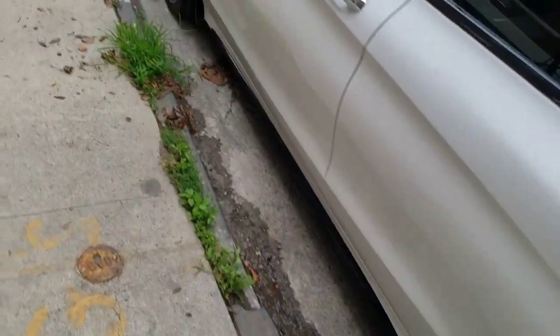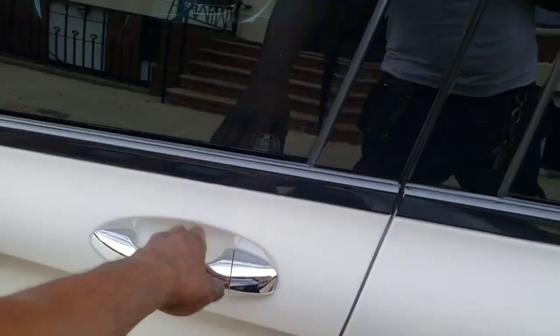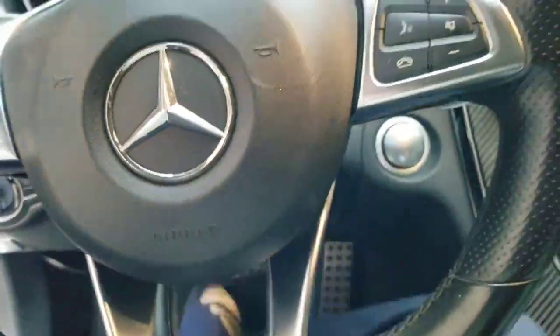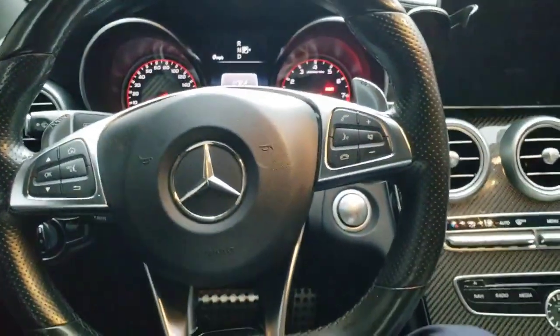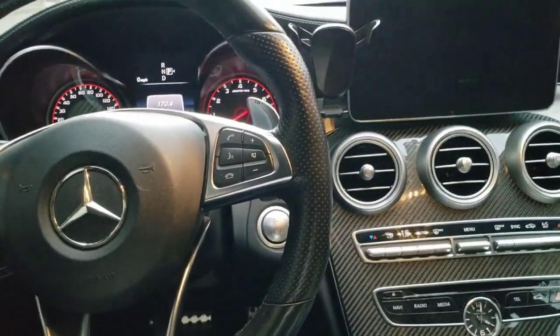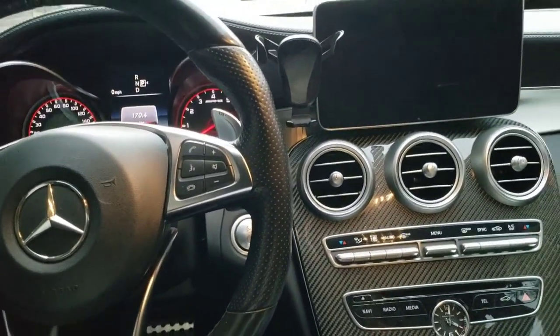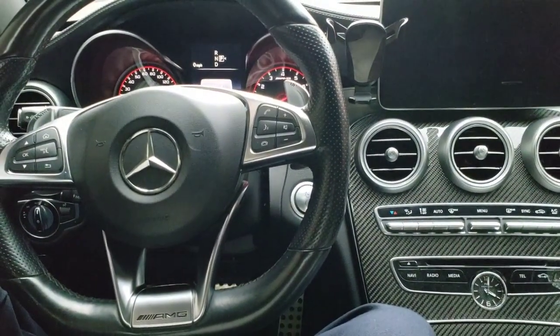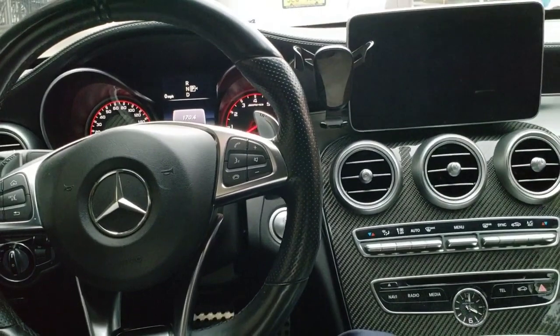Let's get in the car because I want to talk about some things I dislike about the interior. I am still new to German cars, but I believe they over-engineer a couple of things when it comes to these cars.